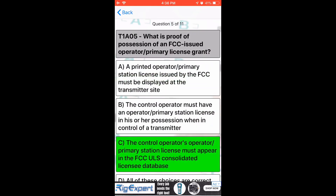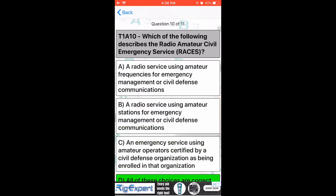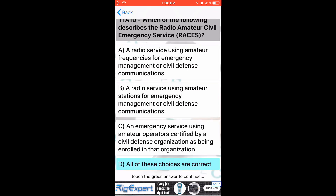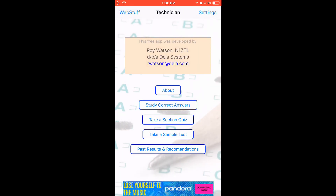You tap on the green one and it goes on to the next one. I'm just going through the questions here fast to show you what happens at the end. When you get to the end, it takes you back to the main menu and you can select another area — you can go on to the next section or scroll down and do T1E or whatever.